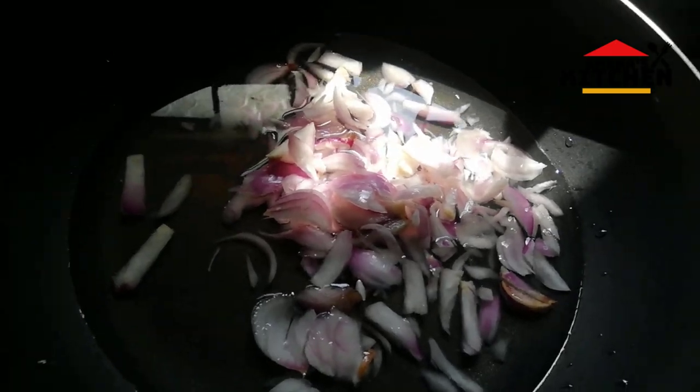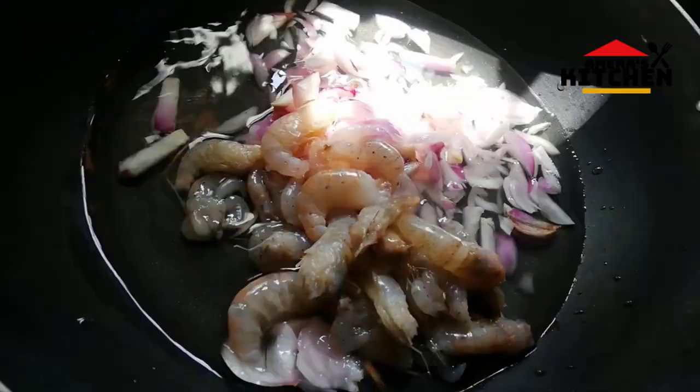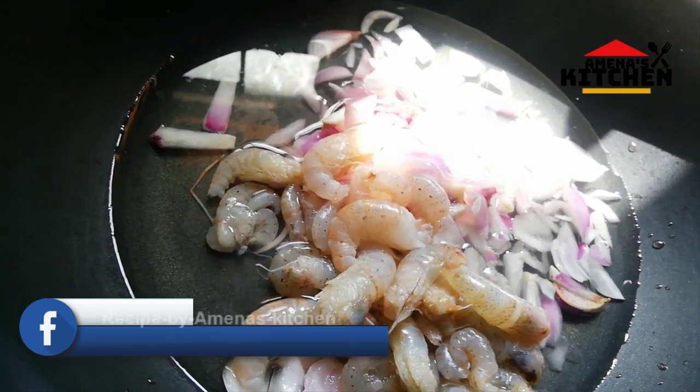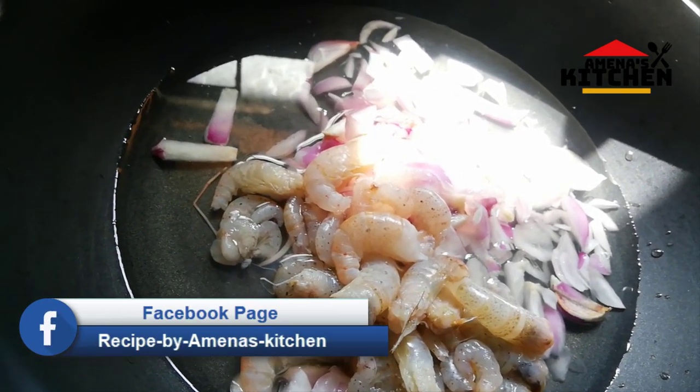We are going to add a little bit of salt. We will add a little bit of salt. That will taste good — Roshan batter.